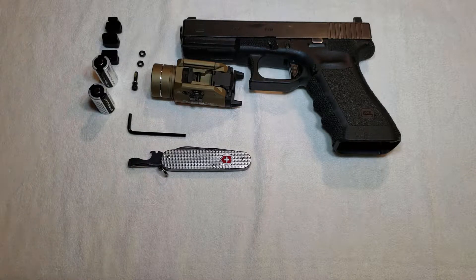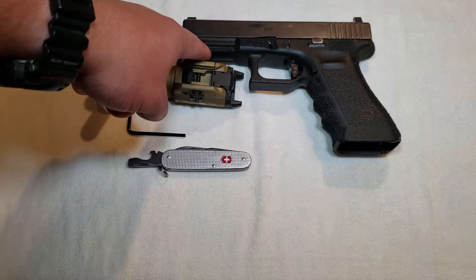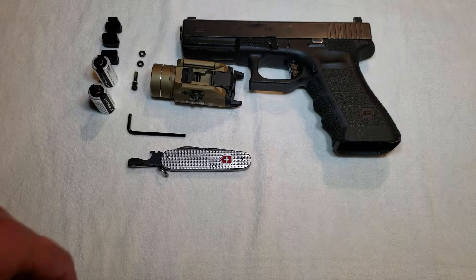I've put it on all of my full-size pistols and it fits just fine. As long as there's enough room between the front of the trigger guard and the rail section on the dust cover, you're good. Now let's talk about setting this thing up.